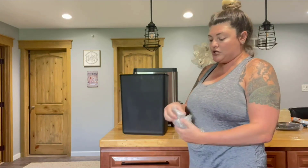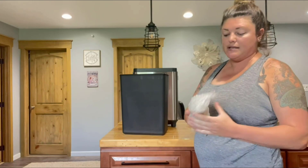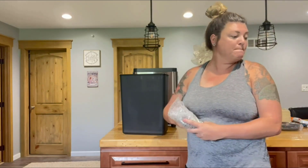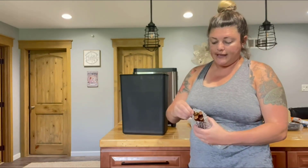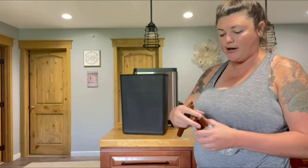It also comes with legs for the bottom, so it's going to stand up pretty tall, which is great next to an island or next to your cabinets. When you're cooking it's nice to be able to pull the garbage can up close and just throw eggshells or any scraps in there. The legs come in a really nice dark brown that looks pretty similar to the color of my cabinets.